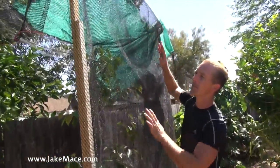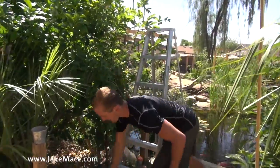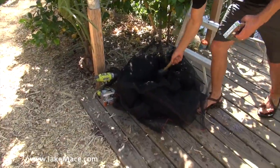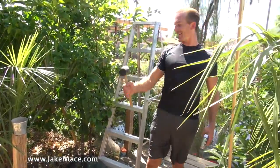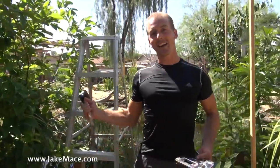I got this shade cloth from Arizona Bag Company. They make you buy a minimum of 50 bucks worth, so go there expecting to pay that, but you spend 50 bucks and you get a really great deal. I've got a whole pile of shade cloth, a staple gun, a rubber hammer, a drill with some screws, and a ladder. That's it — we're ready to go.